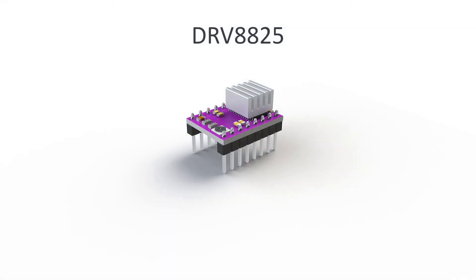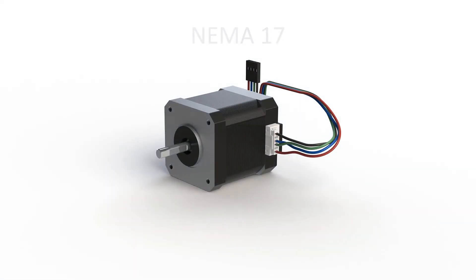I chose the DRV8825 motor driver for the M2R2. This driver will run the stepper NEMA17. So let's see the wires coming out of the stepper. As you can see here there are 4 wires coming out of the motors. The motors usually come with their own cables which help us see how to connect the motor to the driver. You can notice that the middle wires are crossing each other's paths and ending in a different position than the one they started in.